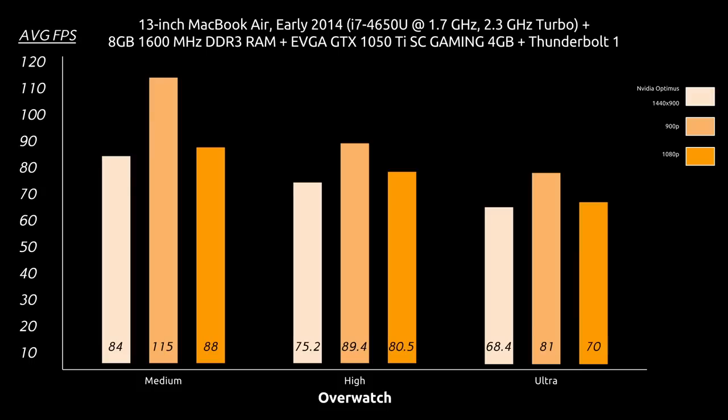I'm going to go ahead and show you some gameplay and shut up for a little bit. Afterwards, I'm going to show you how to physically install the graphics card into the Akitio Thunder 2. Stay tuned.